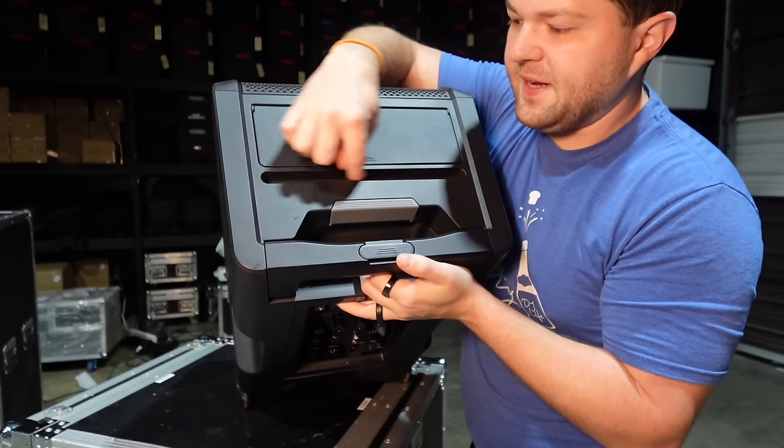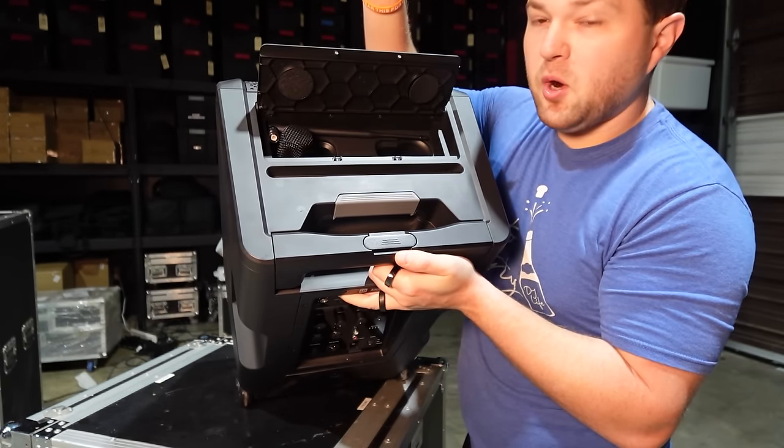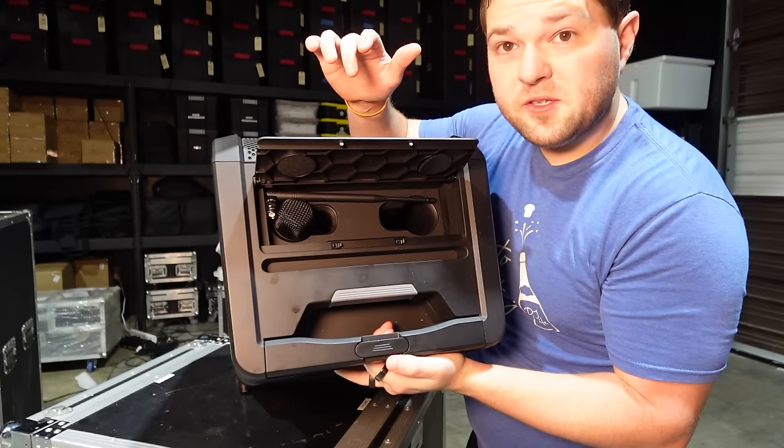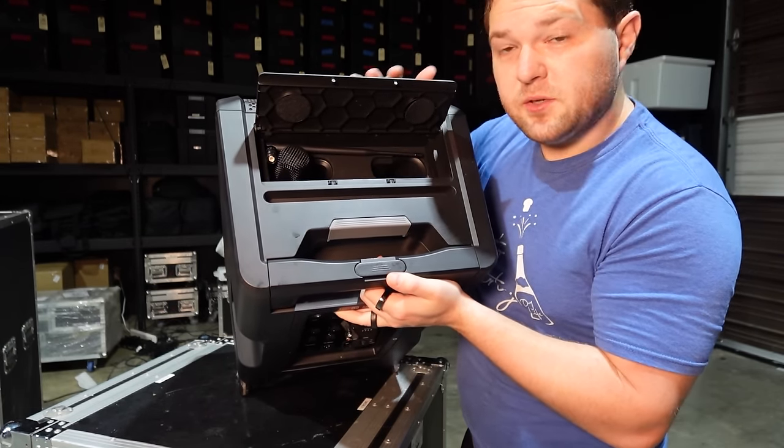On the top, we also have a tablet holder so you can put your tablet or phone right there, and a hidden compartment that stores your wireless microphones and antennas, which we'll get into in a bit.